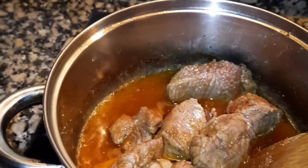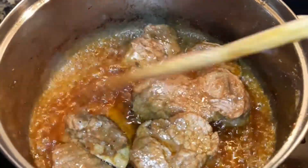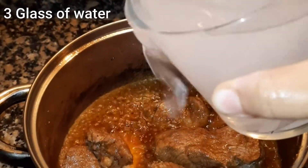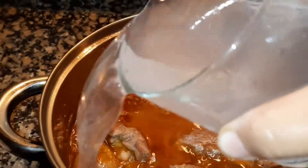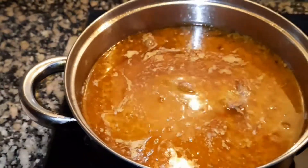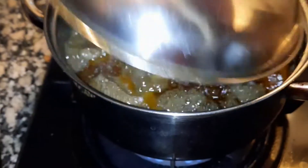تمام masalaوں کو اچھے سے fry کرنے کے بعد ہم اس میں پانی ڈالیں گے، گوشت گلنے کے لیے جو میں نے 3 glass لیا ہے — اور میں نے boiling water لیا ہے۔ دھکن ڈھک کر ہم اسے cook کریں گے، گوشت گلنے تک، low flame پر۔